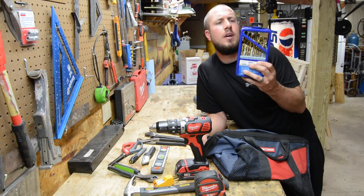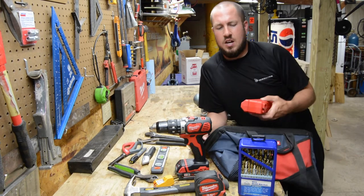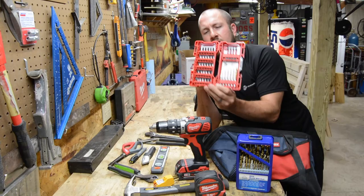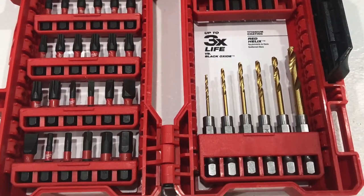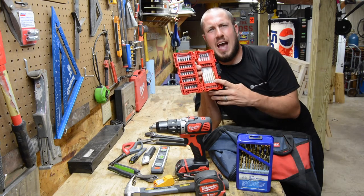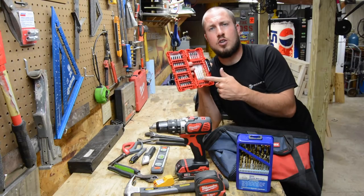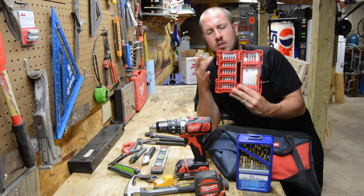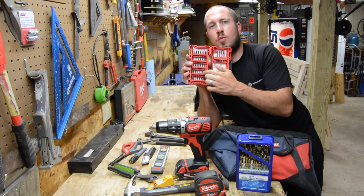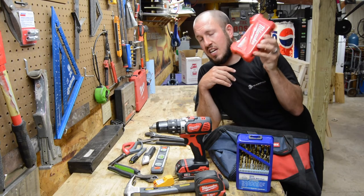A cheap drill bit set is definitely needed. You can get a small or larger set. I have a Milwaukee Shockwave kit which has six drill bits in various sizes and pretty much every bit driver you would use. Whether you're working on a cabinet, replacing a handle, drilling a hole for a wall anchor, or dealing with furniture that comes with wonky bits — you're probably covered. These kits and drill bits are not very expensive.